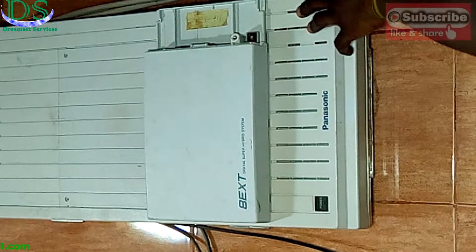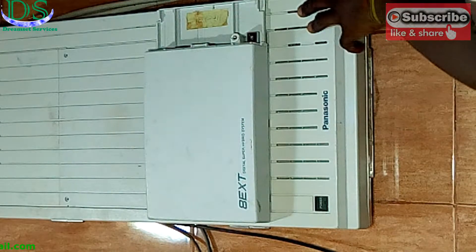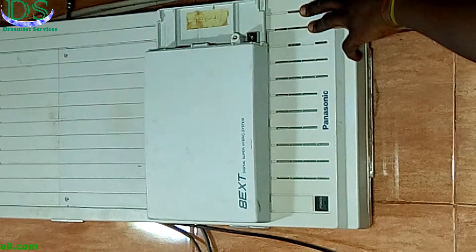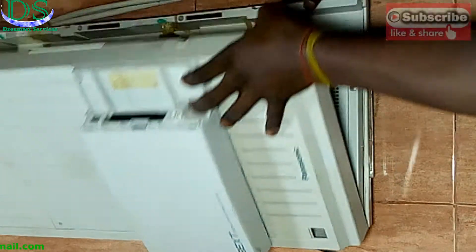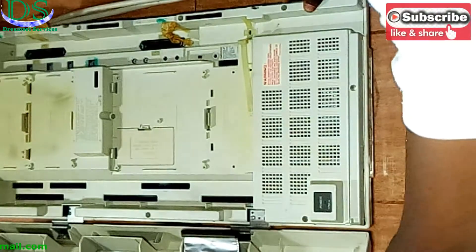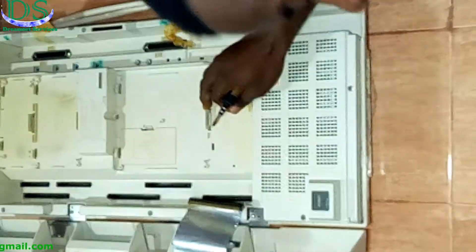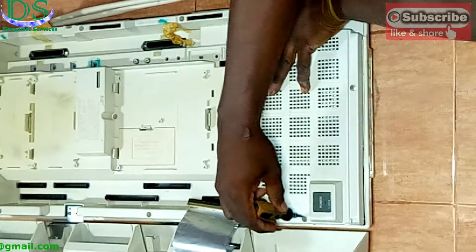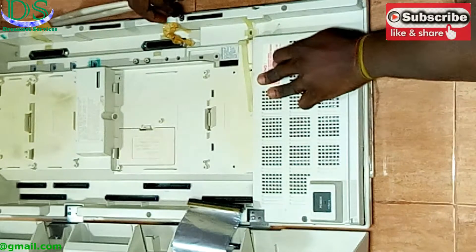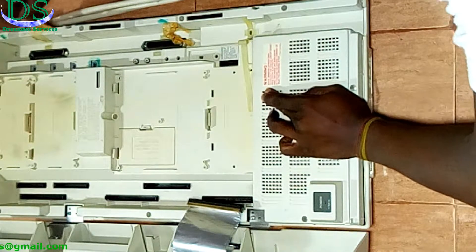I'm going to open it up now and show you how to fix it. This uses around three cards, so three cards and their cables are connected to this particular device. You can see this is how the inside of the device looks like. I've been able to disconnect some of the cables and I'm going to take out the screws. You have to be very careful when dealing with this particular PABX.